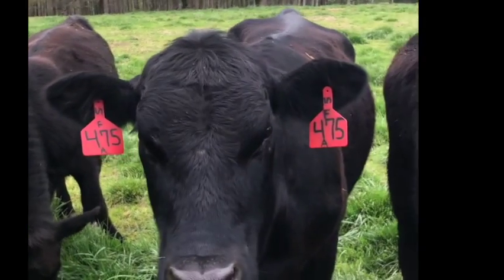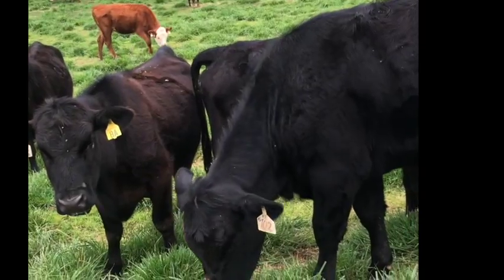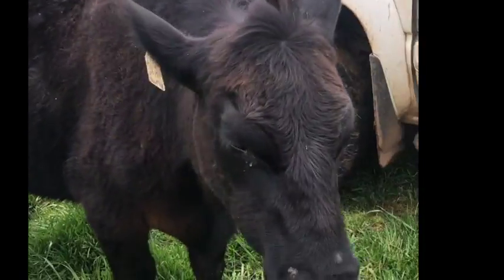We've started putting double tags on each cow, because you never know when one of these jokers is going to rip one out. For example, she's got a ripped out ear tag. But most of them, we start putting in double tags.